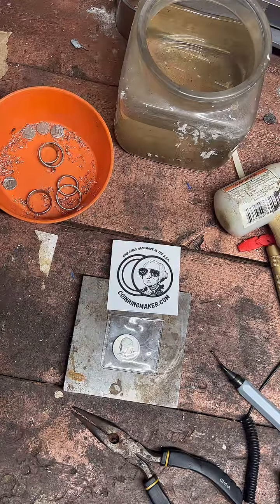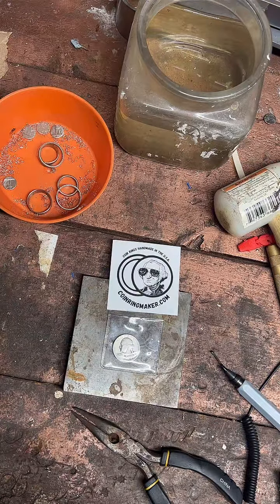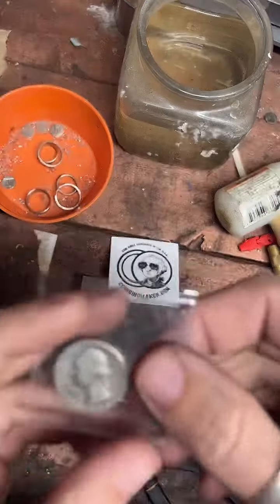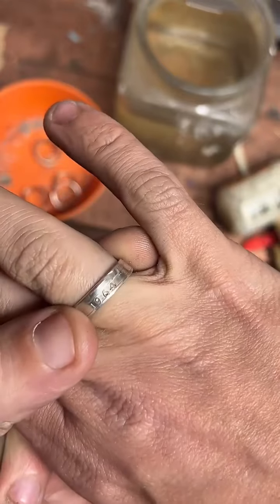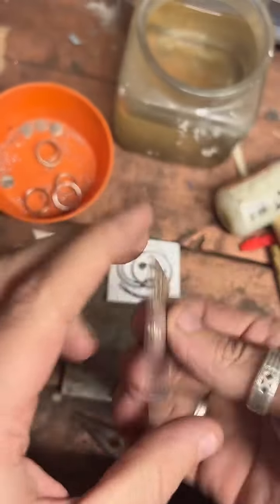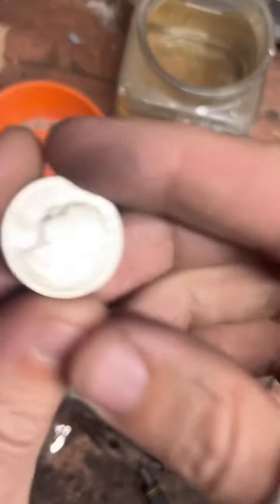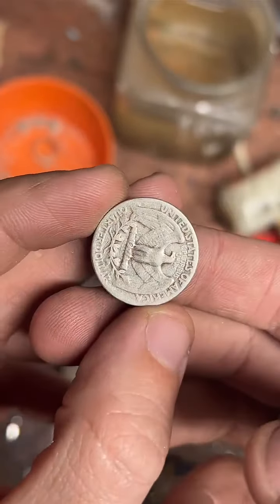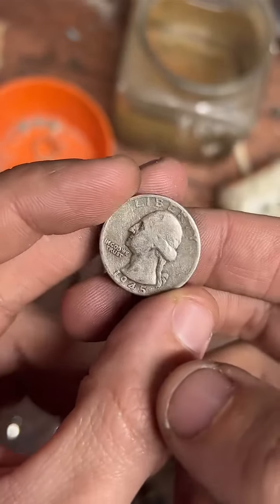How's it going everybody? If you've never seen me before, I'm CoinRingMaker from CoinRingMaker.com. I make coins like this into rings like this. And today we're going to be working on a 1945 90% silver quarter. I'm going to be making this into a size 6 ring. Let's get into it.